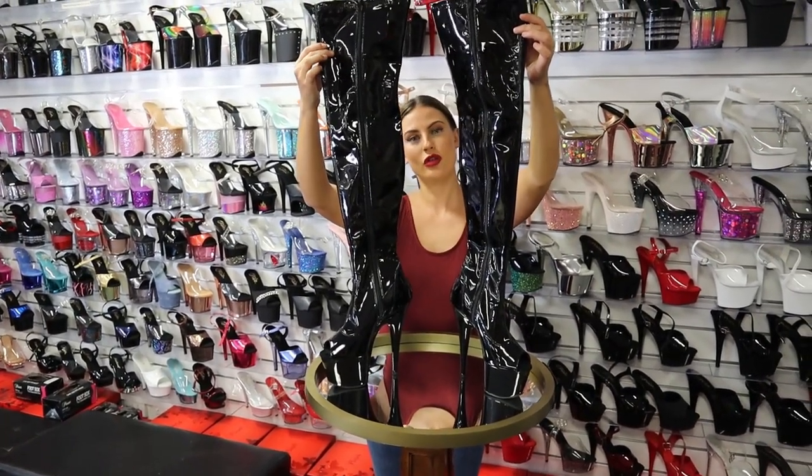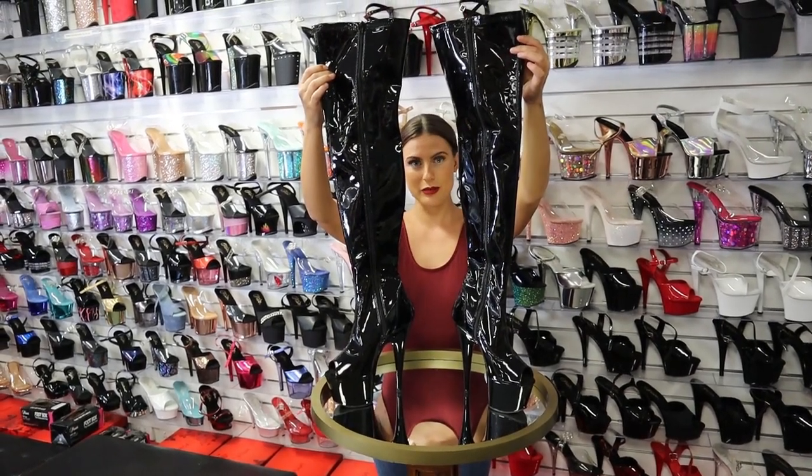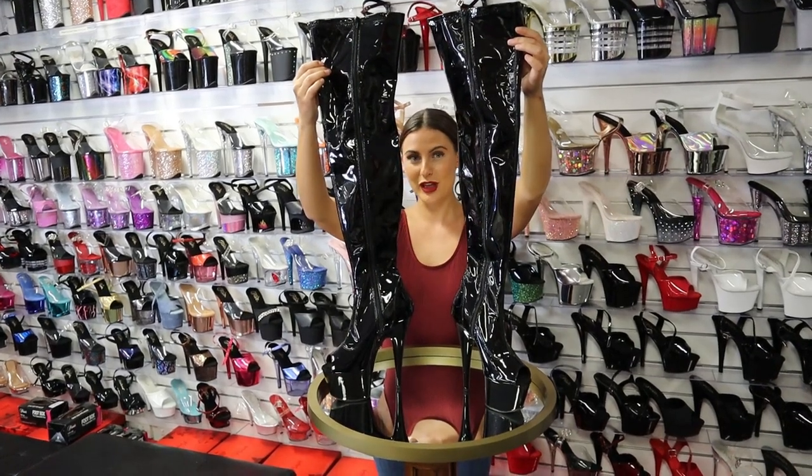These are the Adors Rio 1-1 in 7-inch thigh-high boots, and if you would like to buy them, I'm just going to put the link in our description.